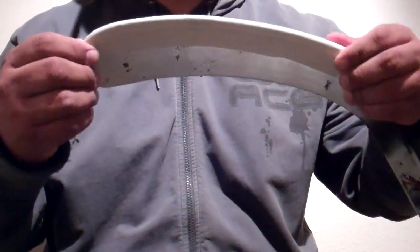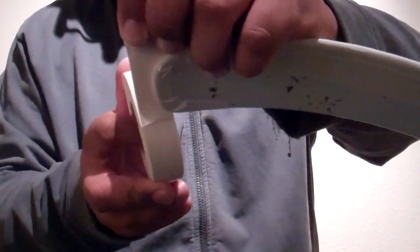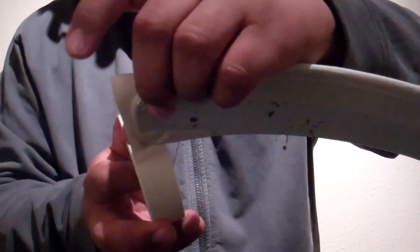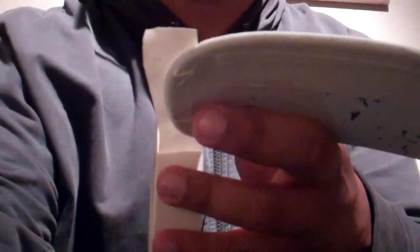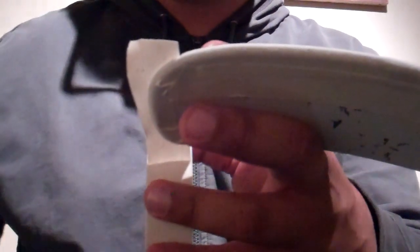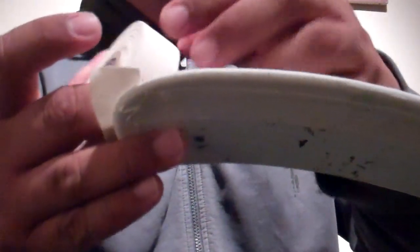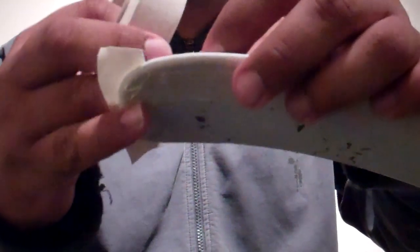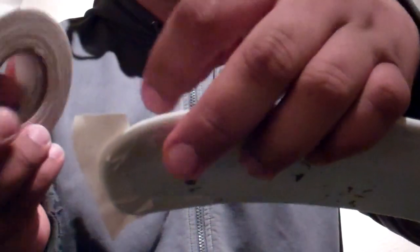Now that I have both the bottoms of the tape prepped in, I'm going to add more tape. I'm going to set a nice little layer up against like that with enough hanging out right there. This is all in real time — I'm not going to make it go faster, so you're stuck listening to me.